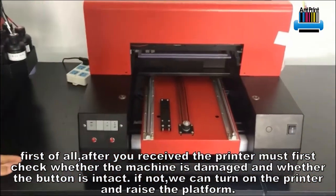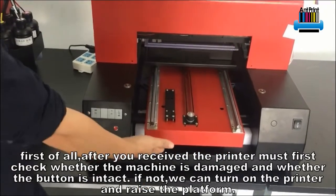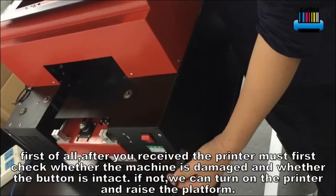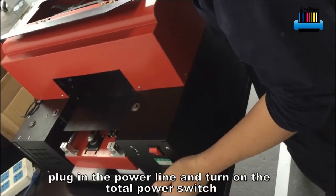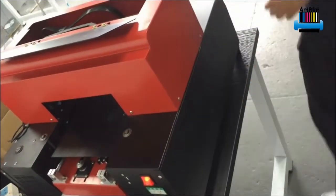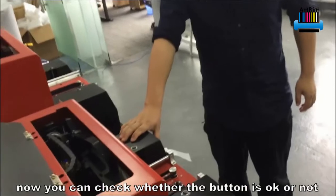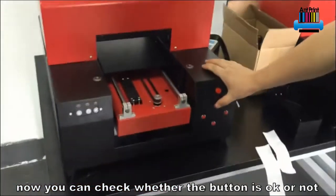If not damaged, we can turn on the printer and raise the platform. Plug in the power line and turn on the total power switch. Now you can check whether the buttons are OK or not.